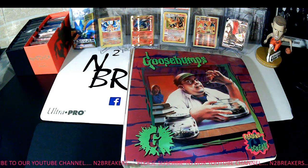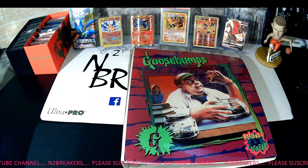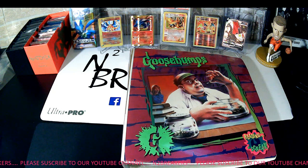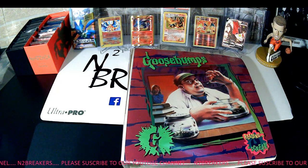Hello, Nicky B here — Nicky B Sports Cars and 2 Breakers. I have kind of set out on a little quest the last few months to acquire through purchase and trade some base Pokemon sets — the kind of beginning sets: your Base Set, Jungle, Fossil, Team Rocket — the four sets that really came out in the beginning.